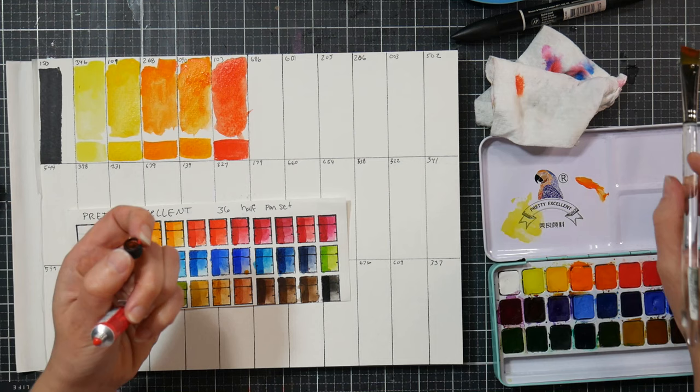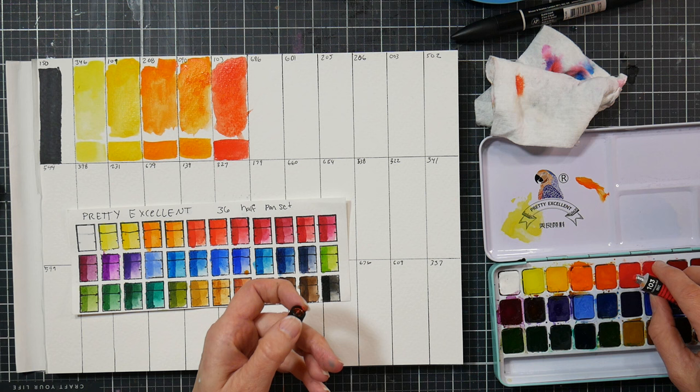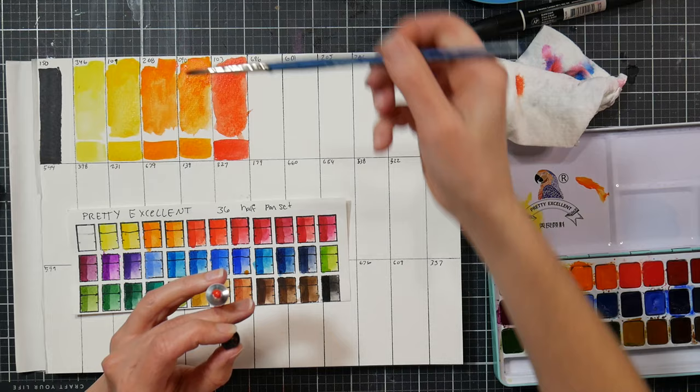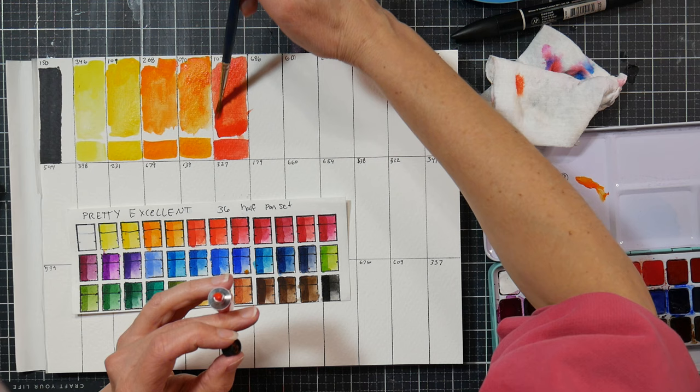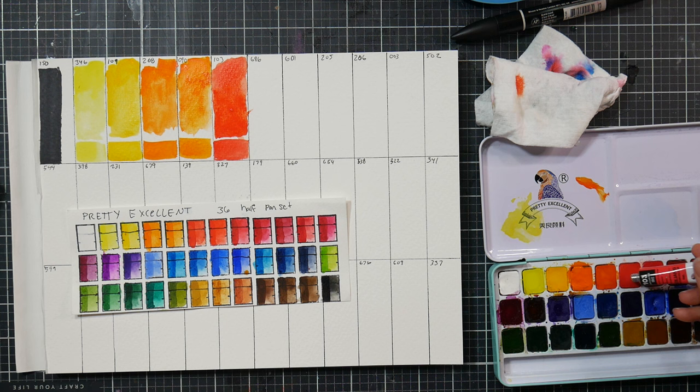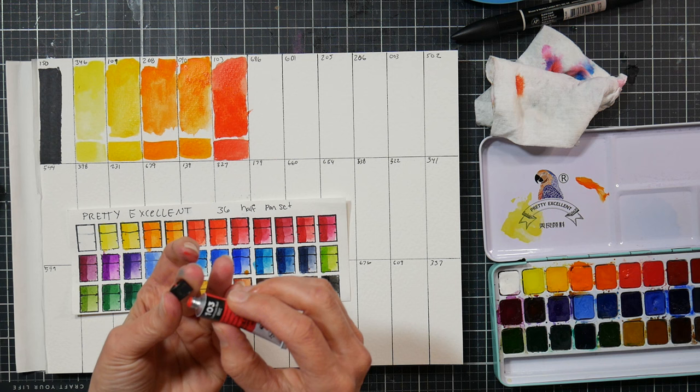That one doesn't look exactly the same - let me hold it up. Maybe I just didn't put enough down. Yeah, it looks right, I just used too much water. I'll put the leftover paint on top of that pan because I don't like to waste - a dot of paint could do a painting. That's a painting's worth of paint, don't waste it.